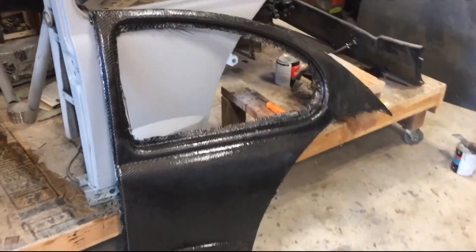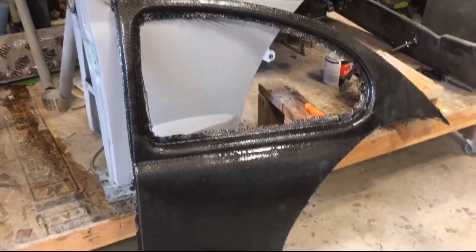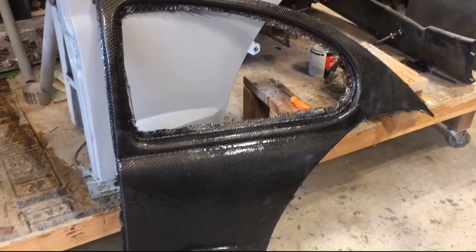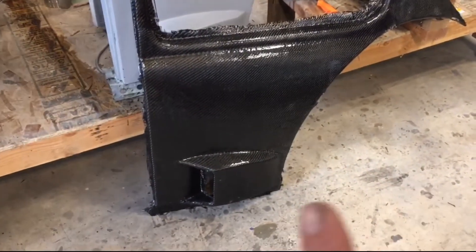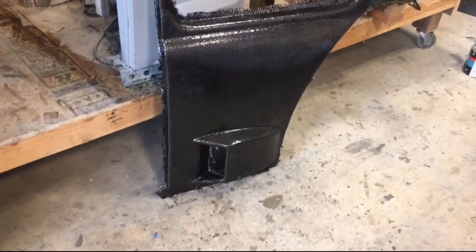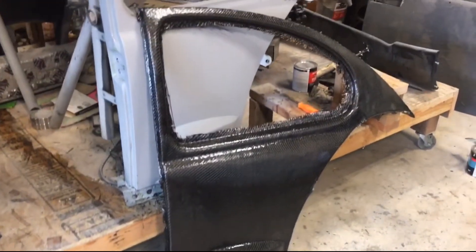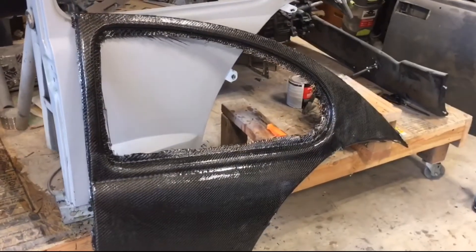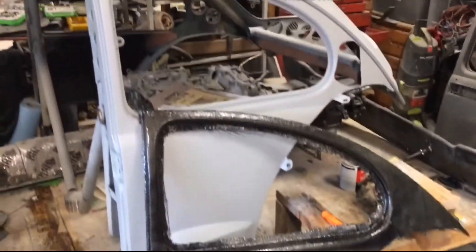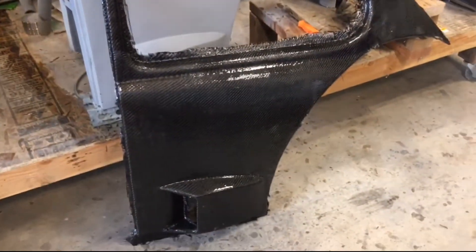Went ahead and got the quarter panel off of the actual quarter panel. It was quite difficult with the lower scoop here - a lot of angles and everything, took a little while to pop it all off. But other than that, turned out really really nice. I'm gonna clean this up and then we'll cut the actual rear quarter panel off of the car and just keep moving.